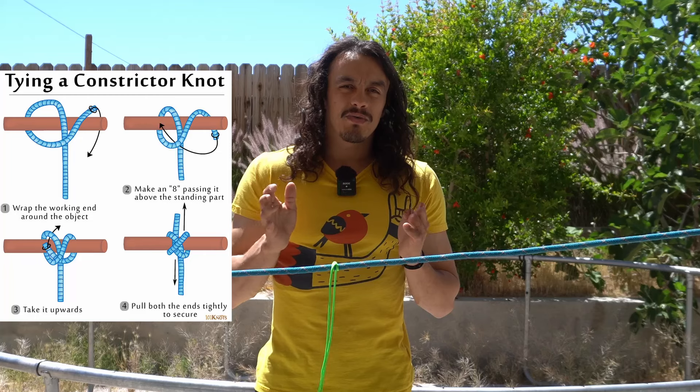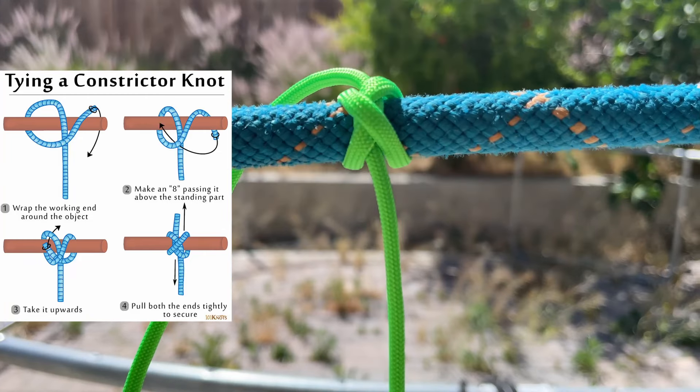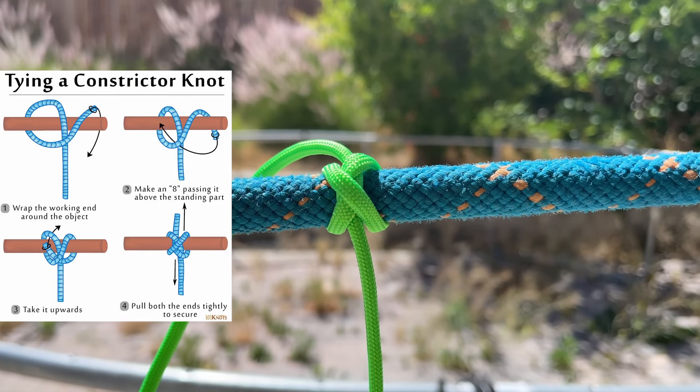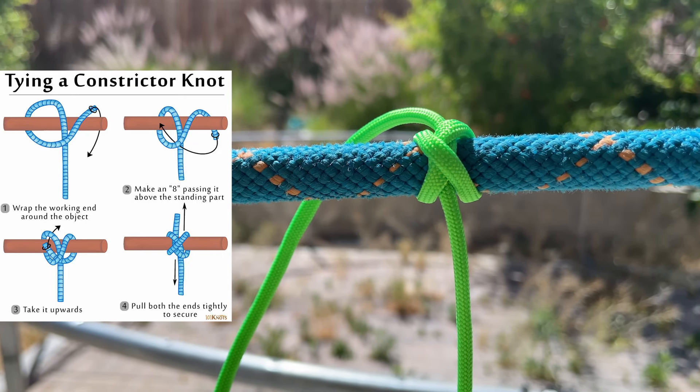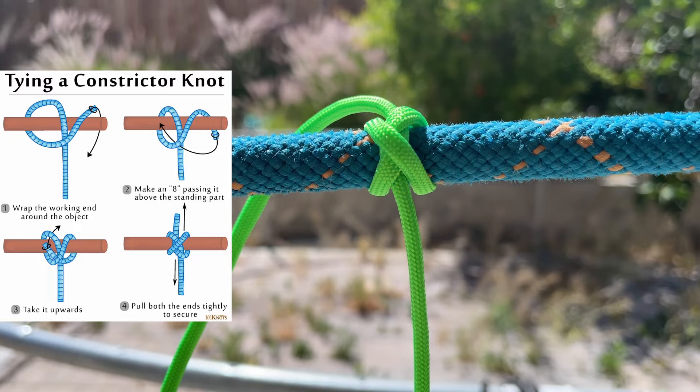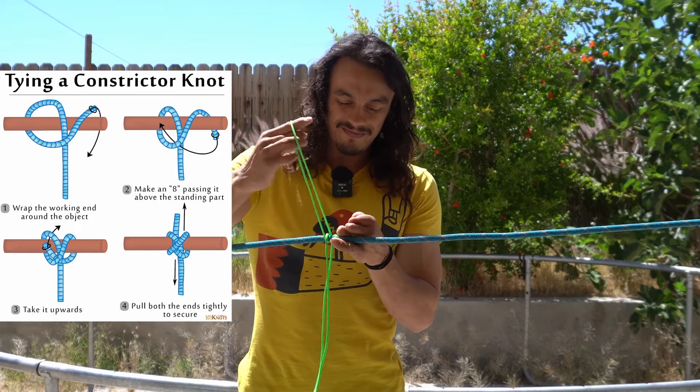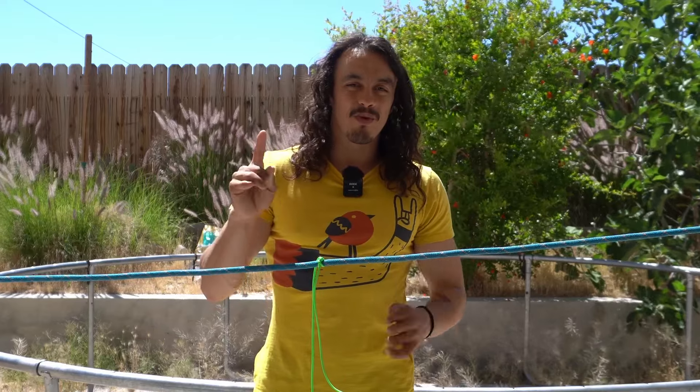Be patient with this one — I did start with the hardest knot out of all five. But once you've tied this knot 10 to 20 times, it becomes second nature. As you can see, I'm actually struggling to untie it myself. Anyway, this is the constrictor knot, and that is knot number one.